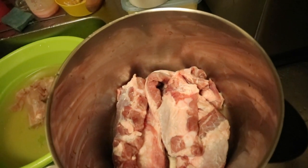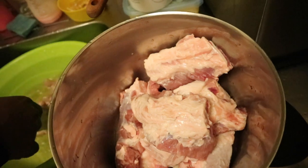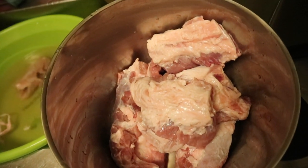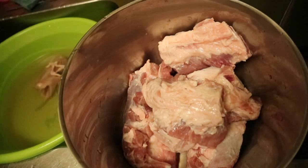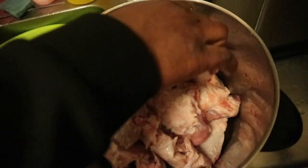Hello guys, welcome to my channel. Today you are going to join us in the kitchen — my husband and I are going to show you guys how we prepare these roasted pork ribs. We always make this in our house, sometimes on Fridays. It's something light and different for the family, not every time a serious meal.